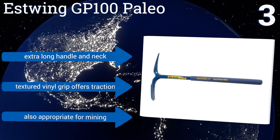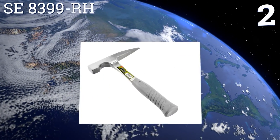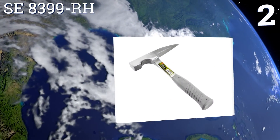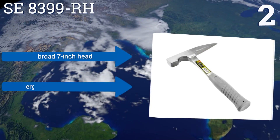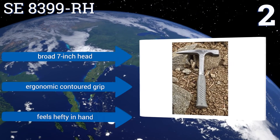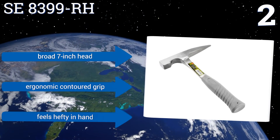At number two, the best-selling SE 8399RH offers a solid build quality at a surprisingly affordable price, making it one of the best values on this list. It's appropriate for a range of uses and experience levels, from amateurs to experts, and comes with a reusable plastic tip cover. It includes a broad seven inch head and an ergonomic contoured grip, and it feels hefty in the hand.